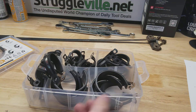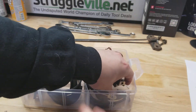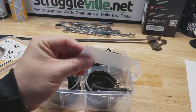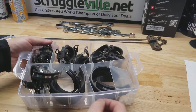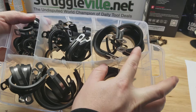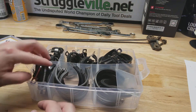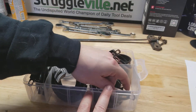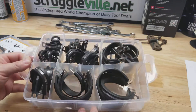One thing about this case is it came with extra dividers, so you can move them around or use the space for other stuff when it's empty. The dividers are kind of falling out of place, so it's not the highest quality case in the world. But I've bought tons of Vigrue stuff in the past and I've always been happy with the items themselves.